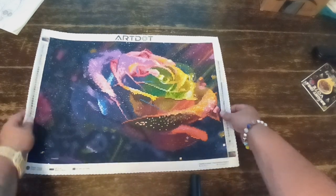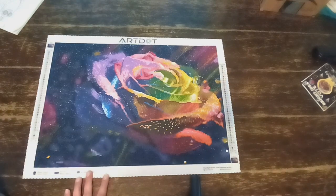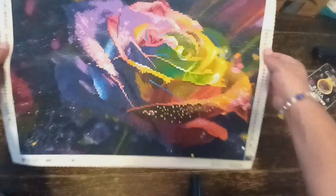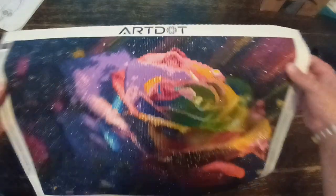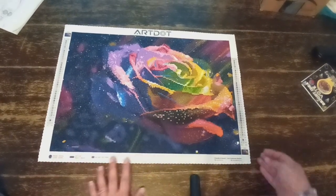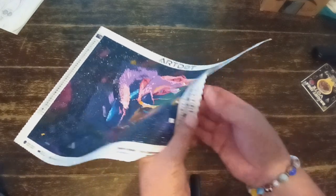But I love how sparkly it is — and it's not just my camera, it's really, really sparkly. This canvas came with three ABs, and what's nice about their ABs is it's not like the whole 150.